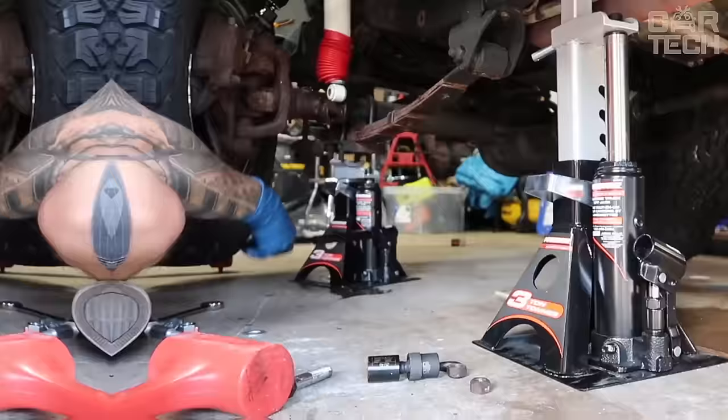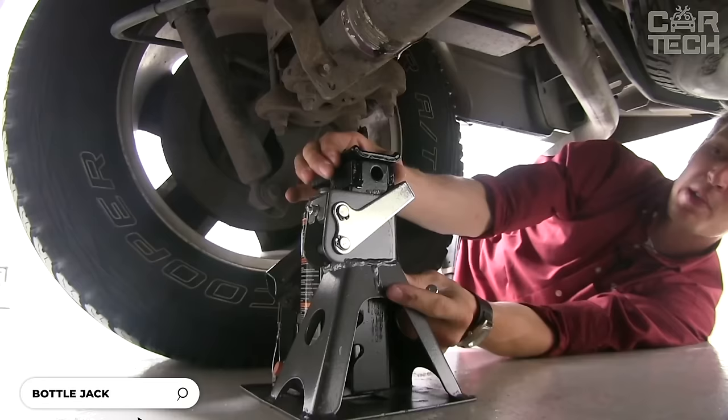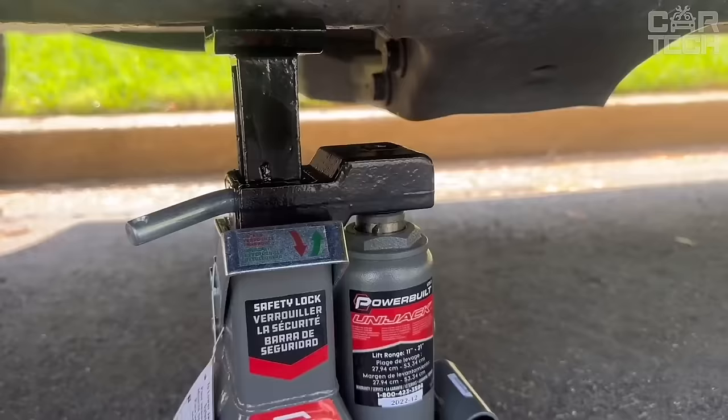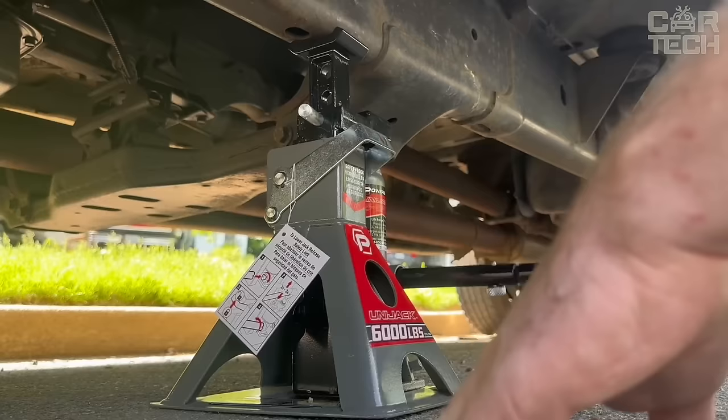The powerful bottle jack can safely lift and hold both regular cars and trucks up to 6,000 pounds. The patented design combines a bottle jack and a stand in one unit. Safe for lifting vehicles with load-bearing and frame bodies. The piston stroke ranges from 11 to 21 inches, sufficient for lifting SUVs, pickup trucks, and minivans. The built-in ratchet mechanism reliably fixes the car at the desired height. The wide base provides stability on soft surfaces.